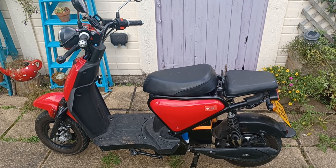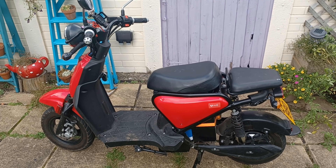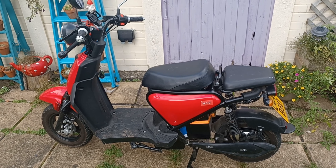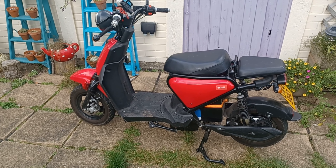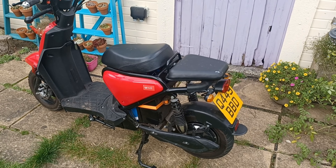For the license, you either need a full bike license — any of the categories will be fine — or, since it's essentially the electric equivalent of a 50cc, you can ride this with a CBT and L plates.